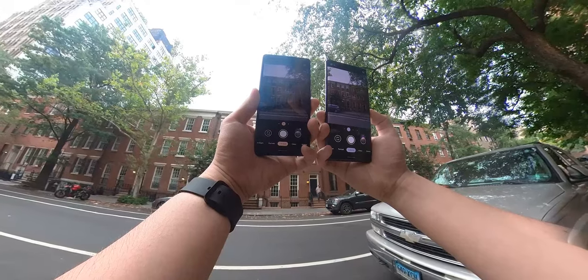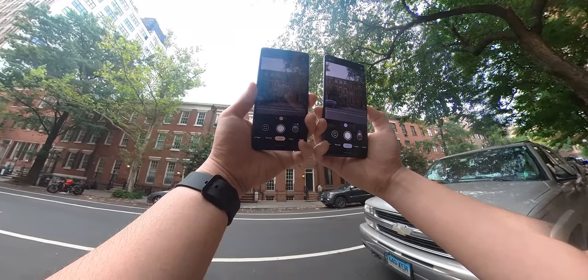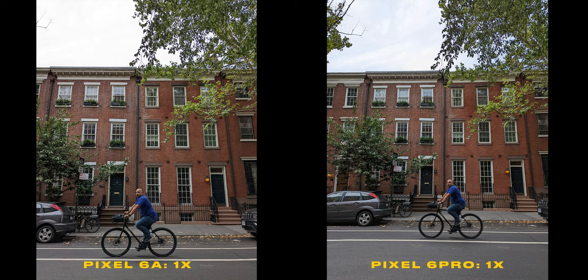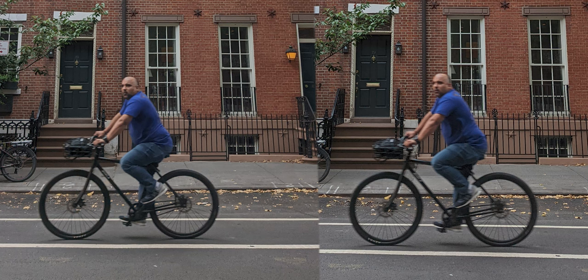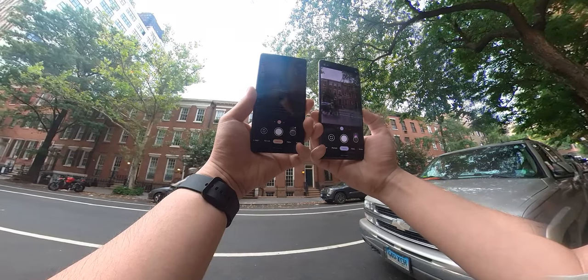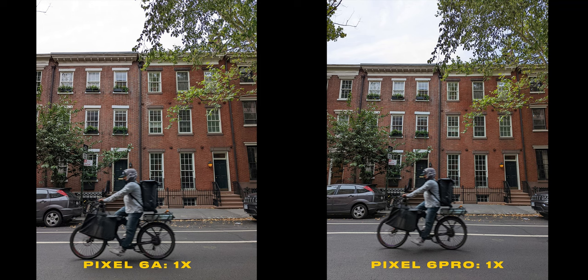Standing across the street, I waited for some bikes to come through the frame to capture that movement. Unfortunately, the biker in both shots is slightly blurry, which is disappointing. It was still pretty bright out, so the shutter speed could have been faster to freeze that moment. I waited some more but saw the same results — an even blurrier biker. Otherwise, both of these images look pretty much identical.